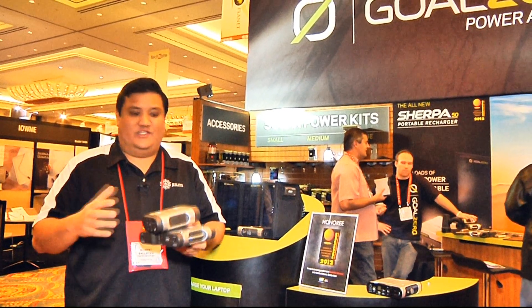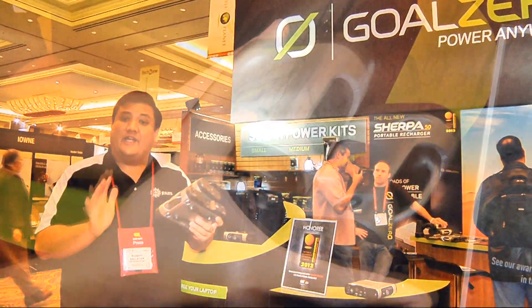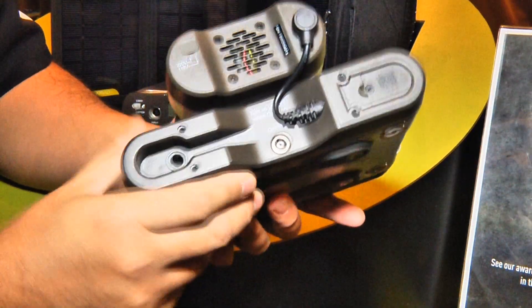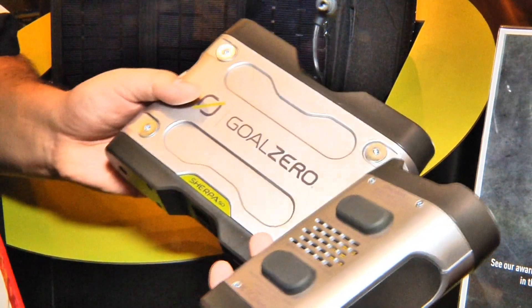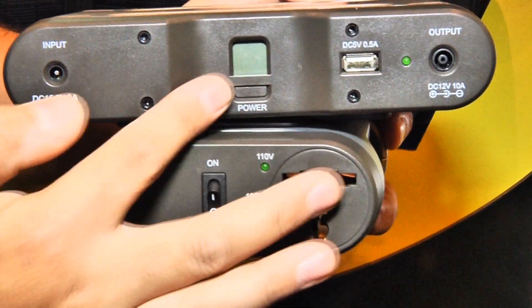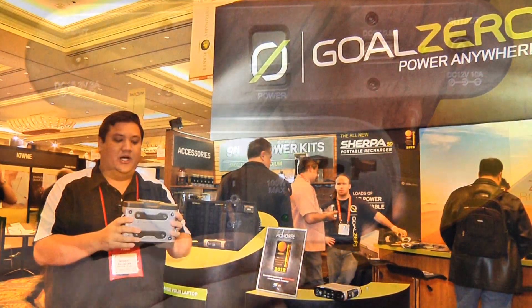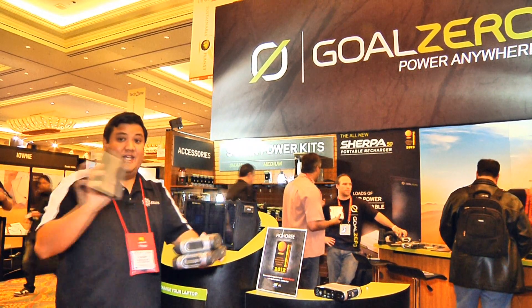Anyone who has done sort of ruggedized power travel knows that this is the Sherpa 50 — a really nice product that combined a ruggedized package, a nice little power pack of 50 watt-hours, along with an inverter that allowed you to power your devices on the go. Well, this was a really hot seller, but Goal Zero has revamped this into this.